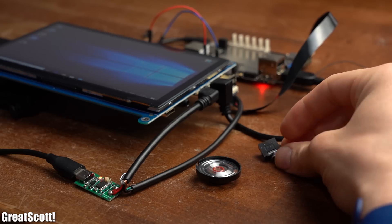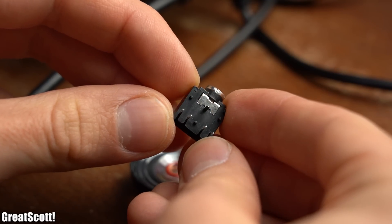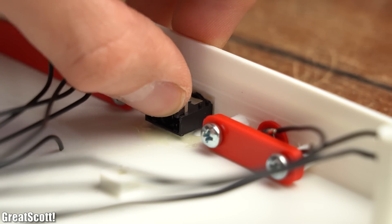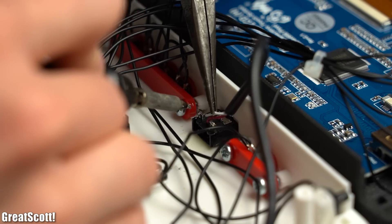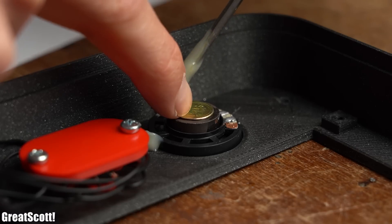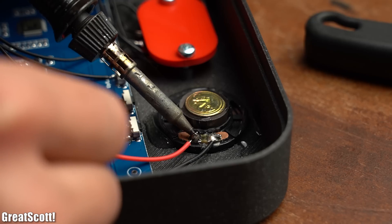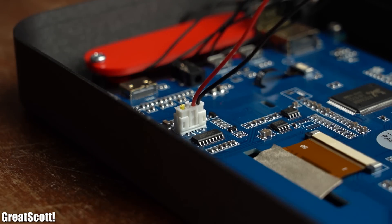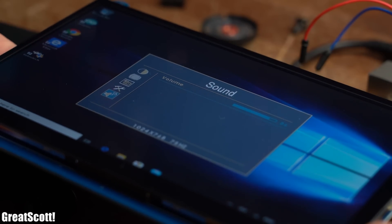The last two components needed for the hardware setup are a small speaker and a 3.5mm audio jack. The audio jack will be mounted inside the housing and wired up to the Latte Panda audio jack so it can be used to plug in headphones. The speaker will also be secured inside the housing and directly hooked up to the screen's audio amplifier through its included connector wire. Its volume can then be adjusted through the push buttons mounted on the screen's PCB.